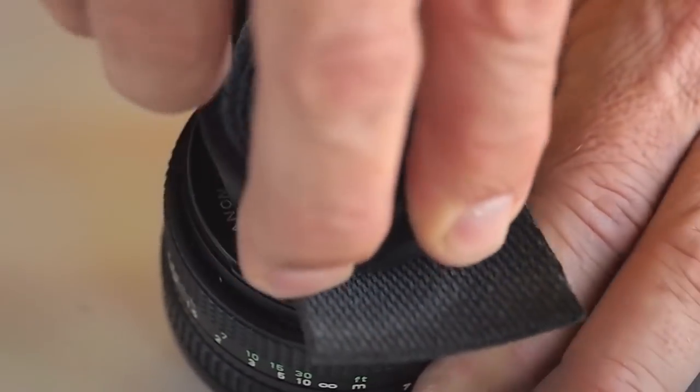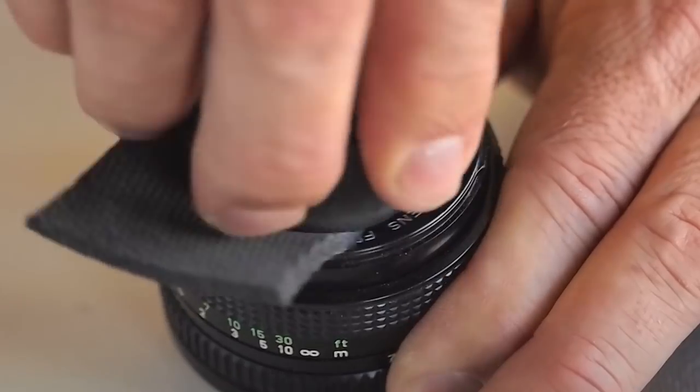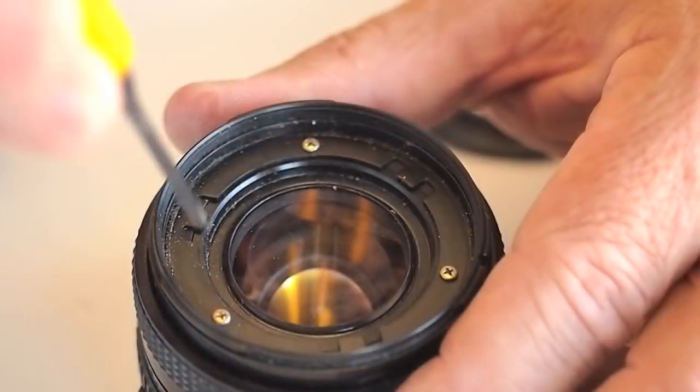Pop the clips on the name plate free with the lens friction wrench. If the ring does not easily break free, seep some isopropyl alcohol around the filter thread rings to soften the glue on the clips.